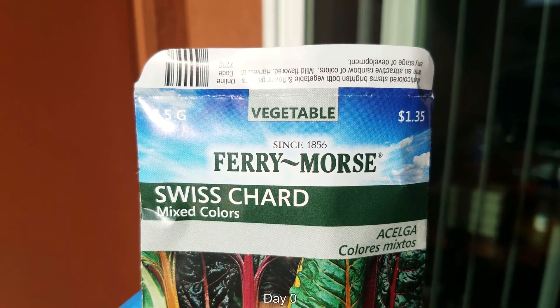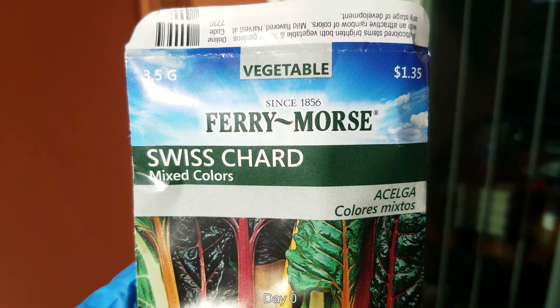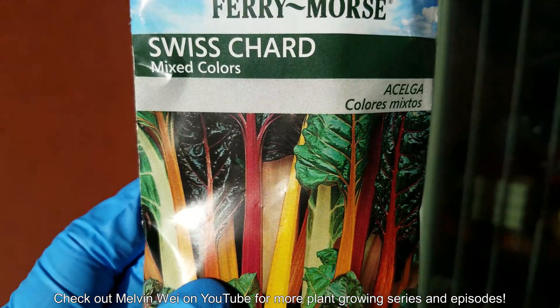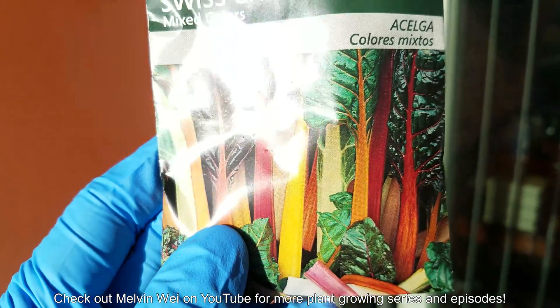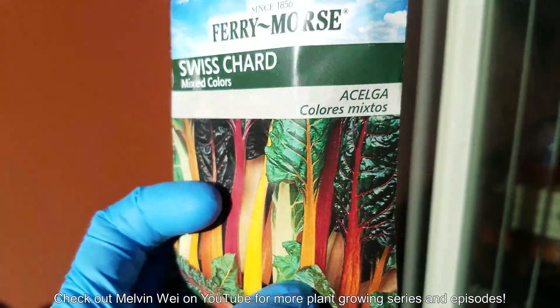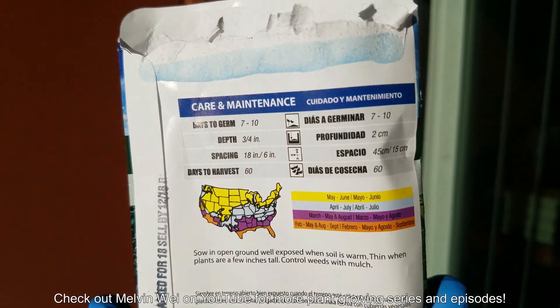Hello and welcome to my YouTube channel. My name is Melvin Way. This is a plant growing series on growing Swiss chard from seeds. The packet says mixed color, so I'm expecting all these pretty multicolored stems. Check out my name on YouTube for more plant growing series and episodes.